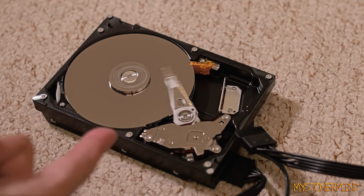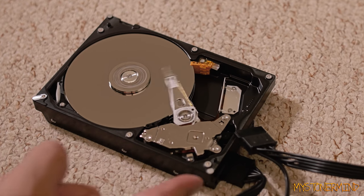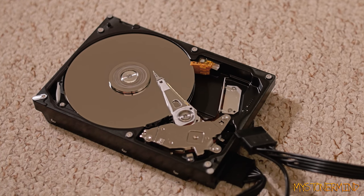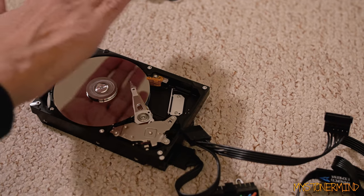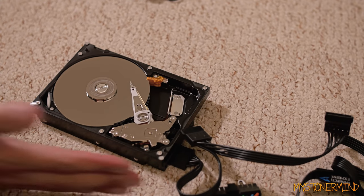So that right there is what this has been doing inside my computer any time I've connected it. There is quite a bit of air coming off of this, especially on this side.